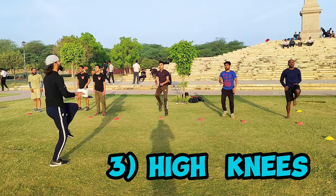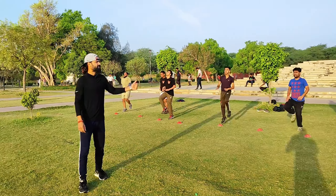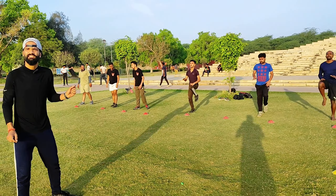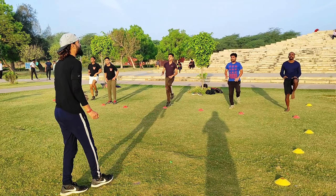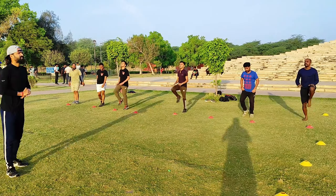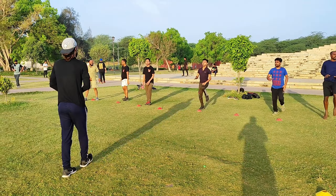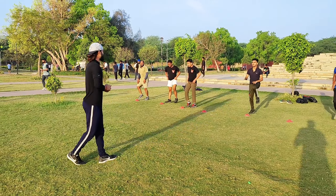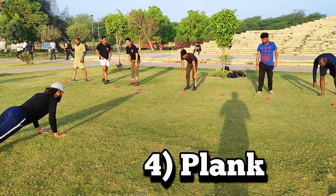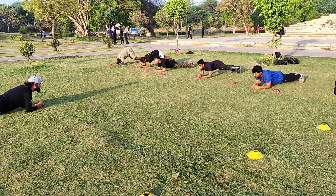20 high knees. 1 2 3 4. Boys, the biggest thing is that when we are running, we will be ready for the breath. The breath is the most important thing for running — this will improve your running. 5 6 7 8 9 and relax. Back position, down down, ready, start. 1 2